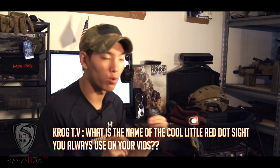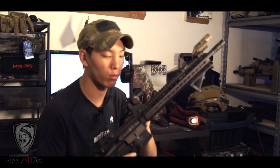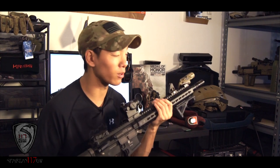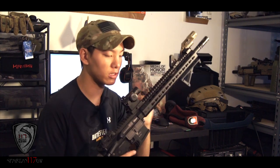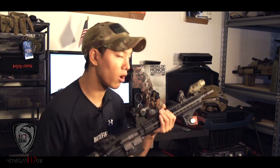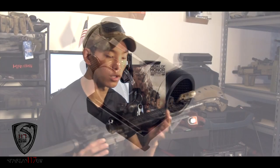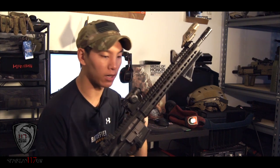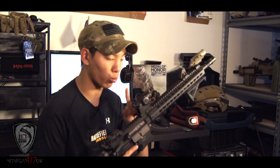For the first question, KrogTV asks: what is the red dot sight that I use on a lot of my guns? They're pretty much reoccurring. I actually have one right here. What it is, is the AMP micro red dot with a high-profile riser. Right now, they're dang near impossible to find. A couple retailers may or may not have them, but most of the big ones have sold out already. I'm kind of hoping Spartan Imports brings them back.